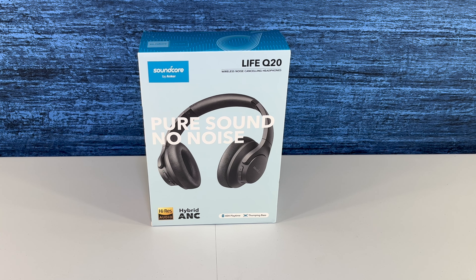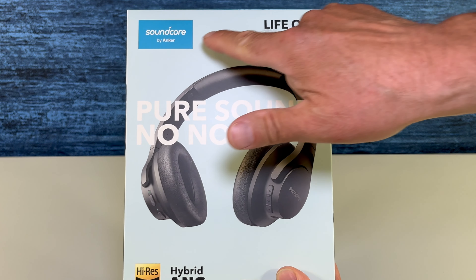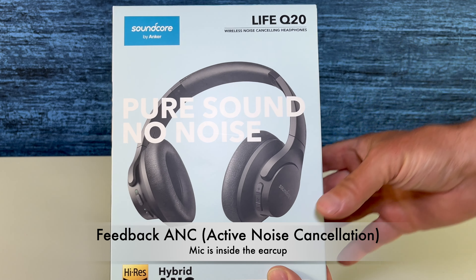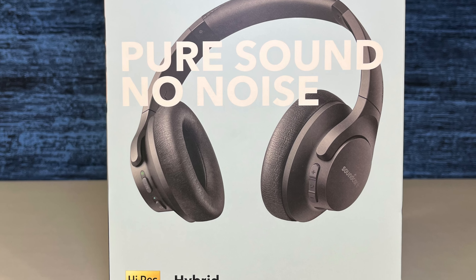There are three types of active noise cancellation. There is feed-forward active noise cancellation, where the mic is outside the ear cup. There is feedback active noise cancellation, where the mic is inside the ear cup. And in hybrid active noise cancellation, there are mics both outside and inside the ear cup. The set we're looking at is hybrid.